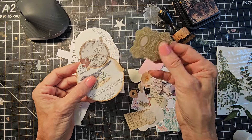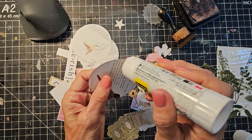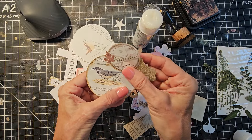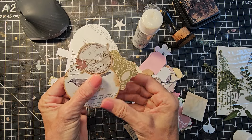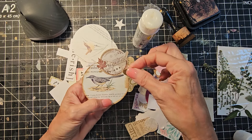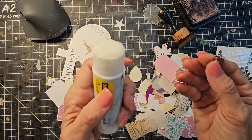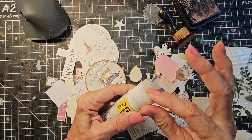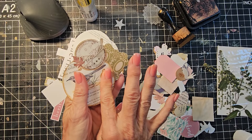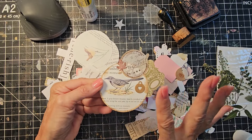You can also layer in the back — it doesn't always have to be in the front. So let's put a little glue on the backside here. You can keep going with these, put it on the main piece, keep adding and grow out this way. There's really no right or wrong way to do this, and no rules in the junk journal world. I'm going to put that there because I think it'll show best. And maybe that's as far as I'm going to go with this one. Let's make another one.